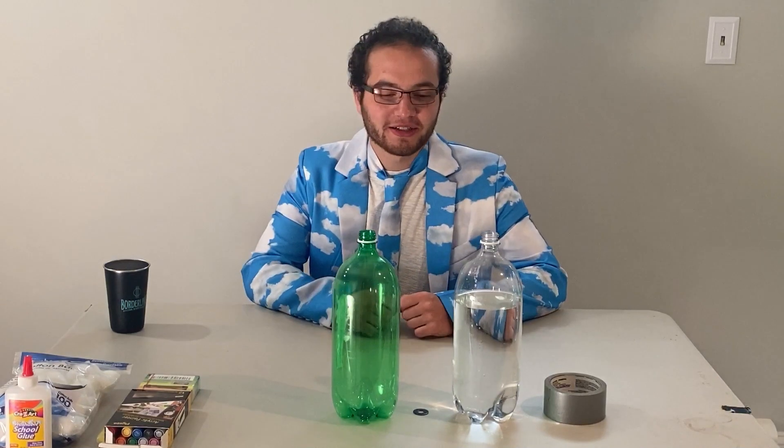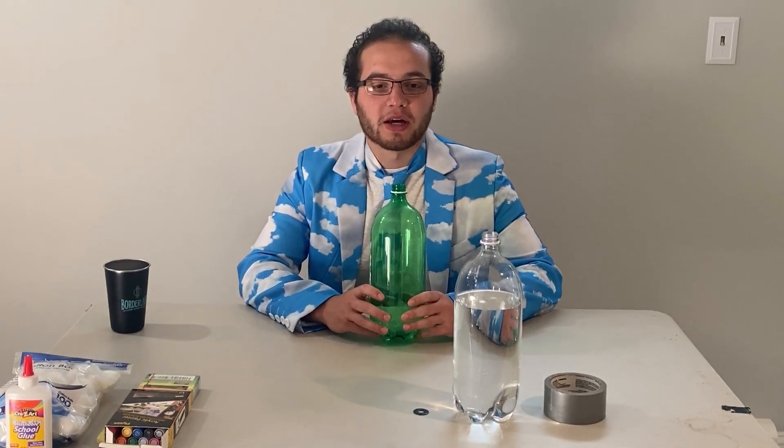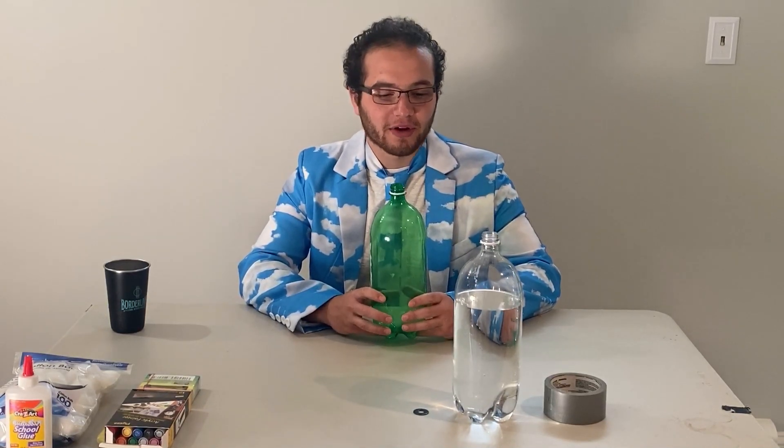Hello, welcome to the first weekly science project session. My name is Zach Kraus and I'm going to be guiding you through some weekly science projects that you can do at home with materials you have at home. I'd like to thank Cornell Cooperative Extension 4-H program in Putnam County for having me. I'm really excited to get started.